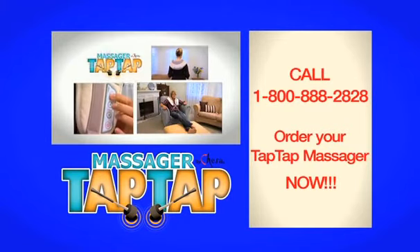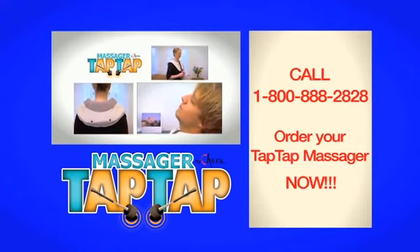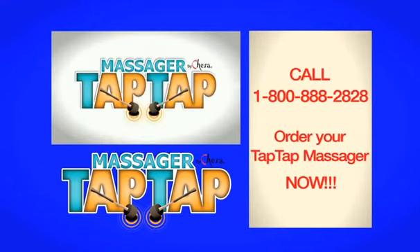What could be a better investment than buying a Tap Tap Massager? It also makes the perfect gift for anyone with a busy life. So go on, treat yourself and buy one today.